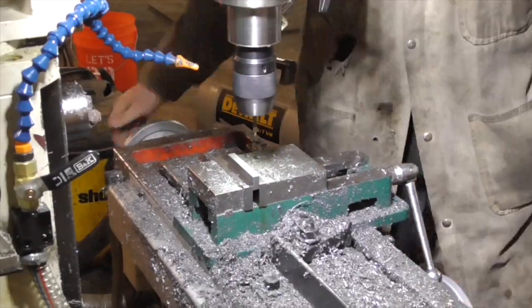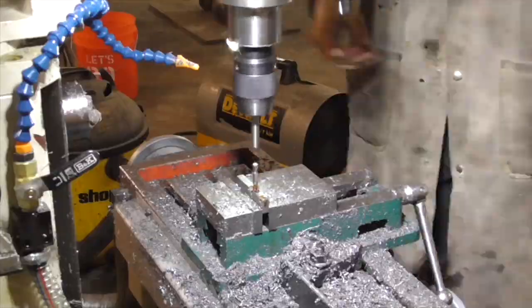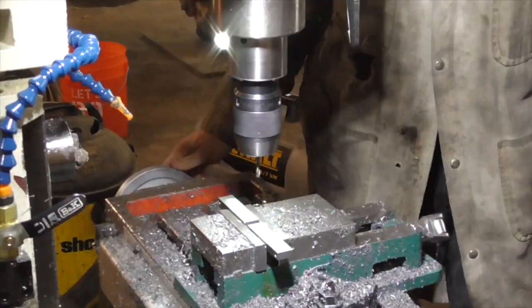I drilled and tapped some holes in a pair of 3 quarter by 3 eighths flat bars that would serve as both a handle and a depth stop for the case trimmer.